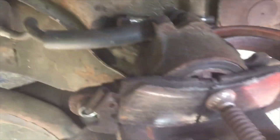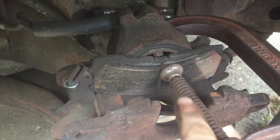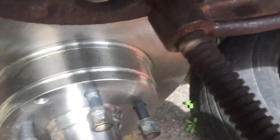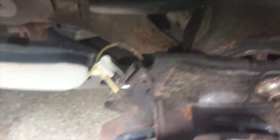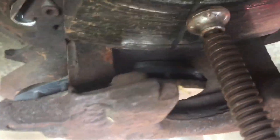Once your brakes start to wear down and get a little thinner, this piston will be stuck out. How are you going to get the piston back? You have to push the piston back to get the new brake pads to fit in. See the difference in the pads — see how thick this new pad is and how worn out the old one is? You are not going to get this thickness into this gap until you push the piston back.